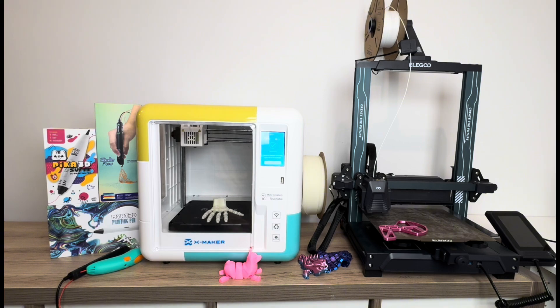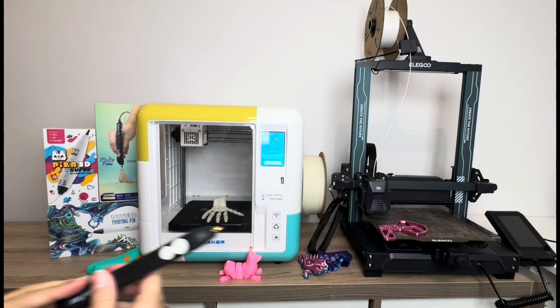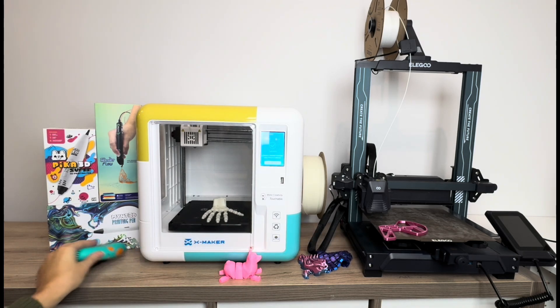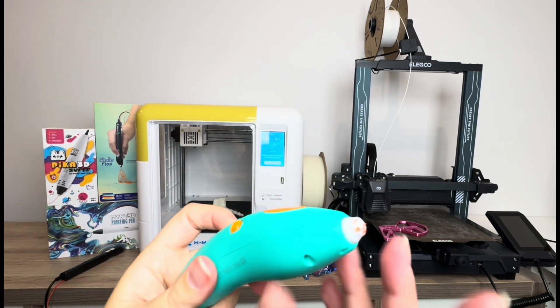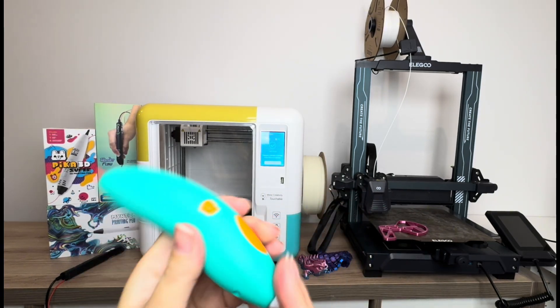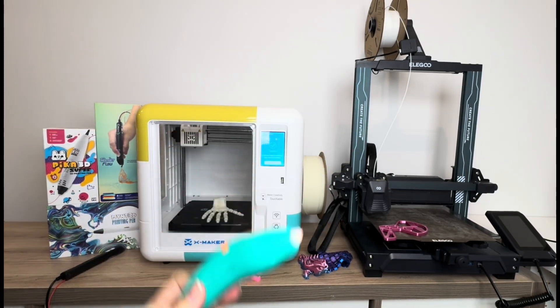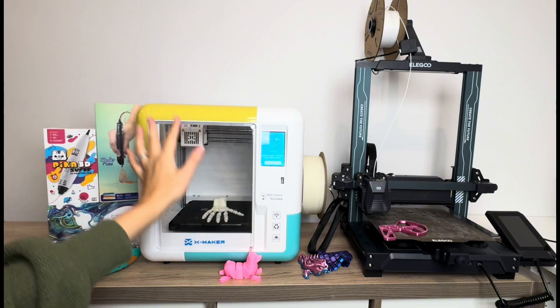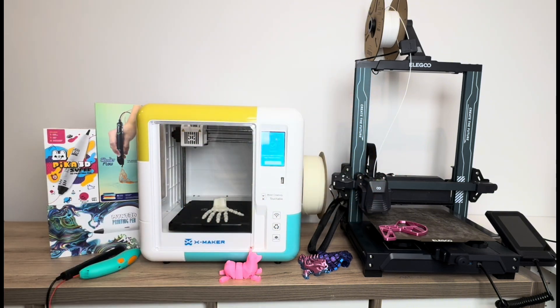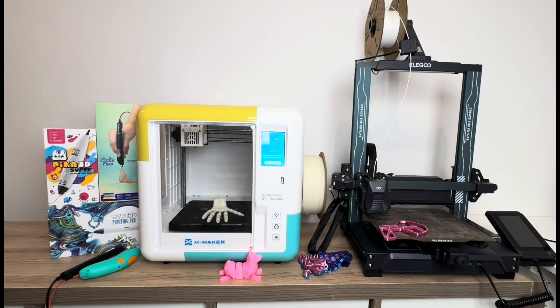In terms of size and portability, 3D pens are super portable. Most do require a power source, but the 3Doodler Start — which is kid-friendly and doesn't get super hot to the touch — is battery-operated, which is nice for a classroom setting. 3D printers are obviously harder to lug around, but they'd fit great in a classroom, office, or library.